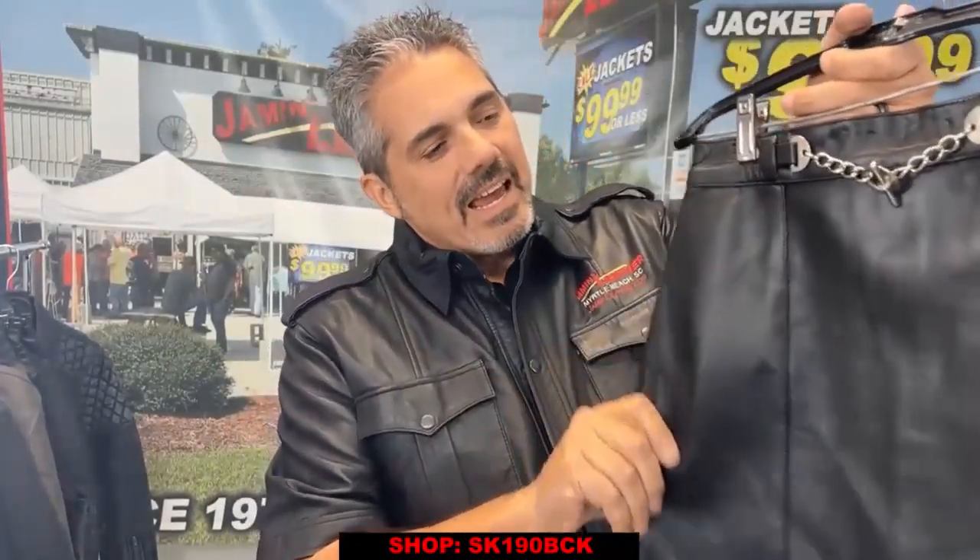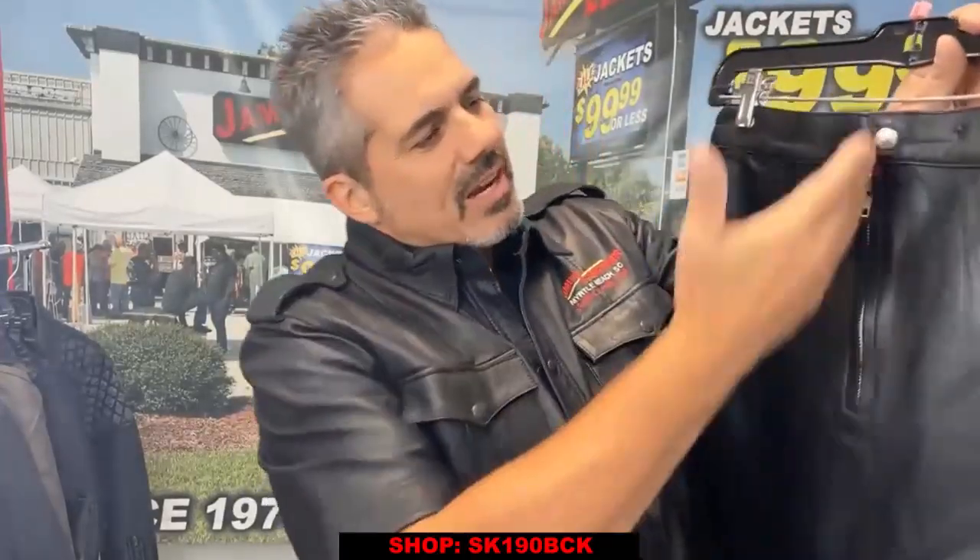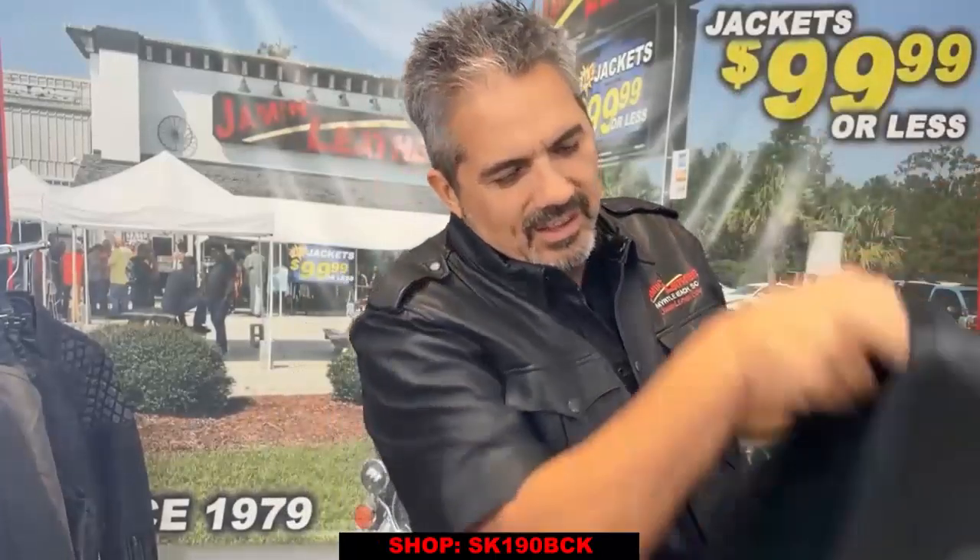It's a super soft spongy lambskin, which is super nice. And it's made of the premium lambskin right there. It's also got a snap and a zipper on the back for comfort, and a soft nylon lining on the inside.